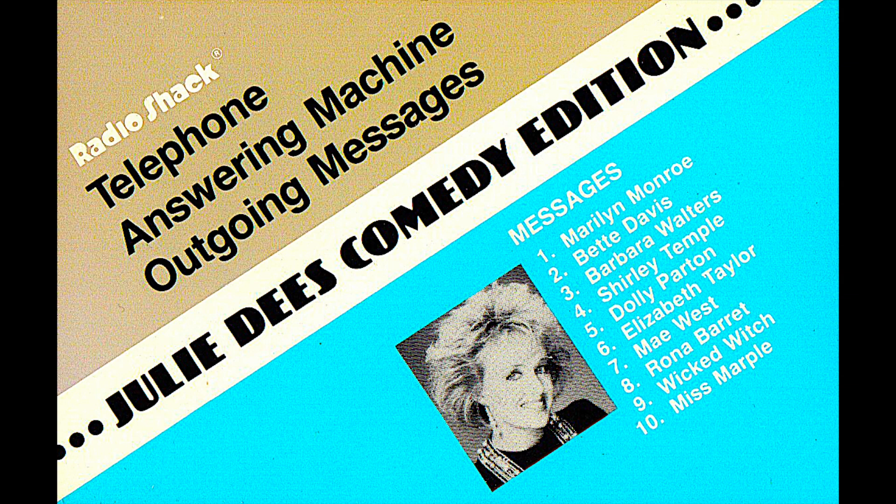Hi there. It don't matter that I'm not here, because I've got this here recording device to take my calls. Here you call again, sounding better than a body has a right to, and leave a message so I will really know that you have called. And here I go.